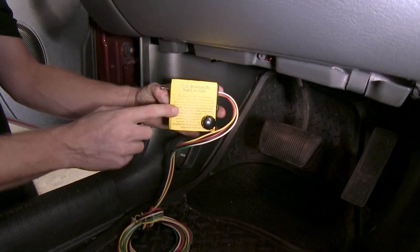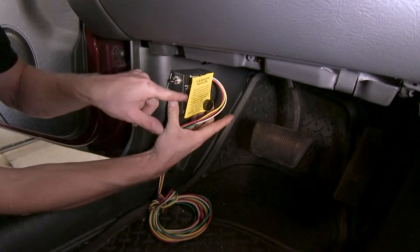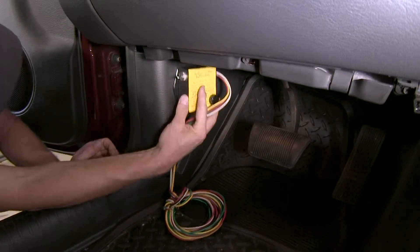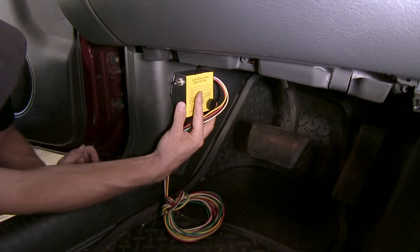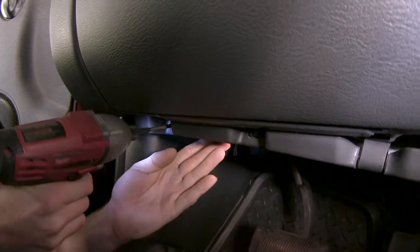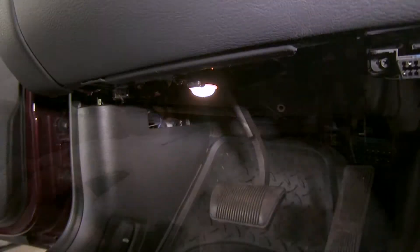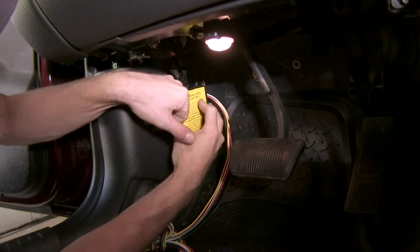Next we'll mount our G-Force controller. This typically mounts in this location, and this label has to face towards the passenger side. We're going to attach to the kick panel here using a couple of provided screws. We also need to take this panel off, so we'll bring it down just a little bit lower and mount it. With that panel out of the way, we'll line our box with this edge right here.